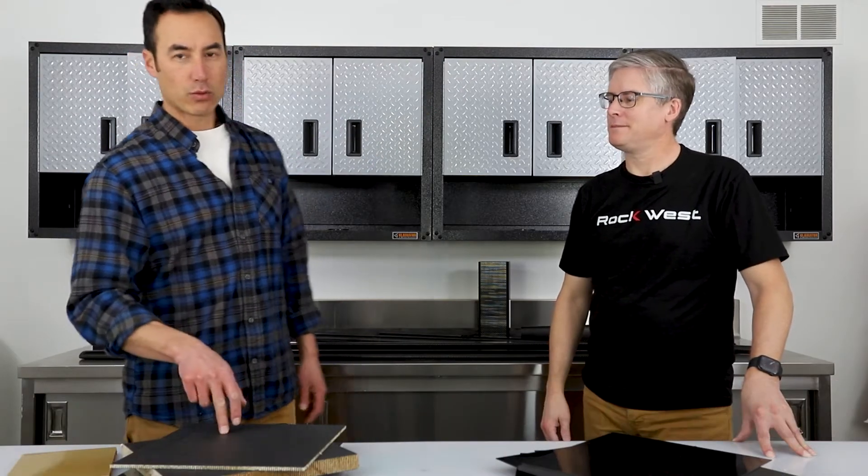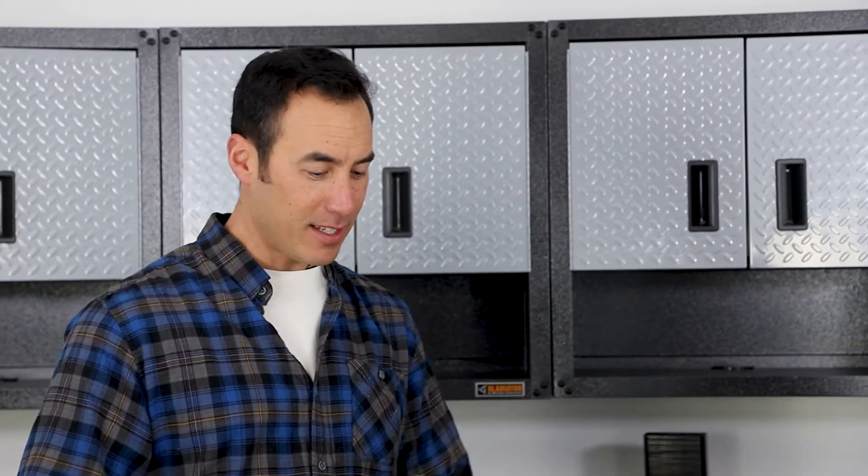Hi, I'm Mike Wong and I'm John Kimball, and we are back in one of the Rockwest workshop labs here. John Kimball, the man with all the answers, is here today because I have a lot of questions about plates and panels.